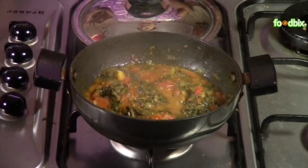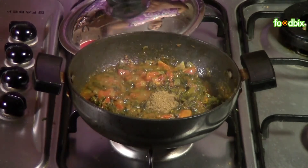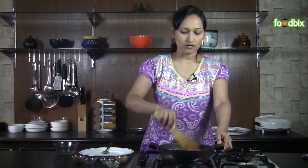Let's check — it's ready. Now we will add garam masala powder into it. Mix it nicely and take it off the flame.